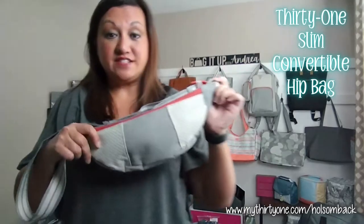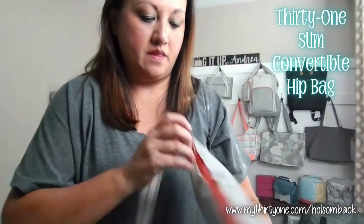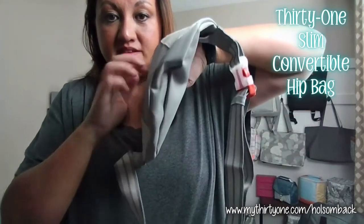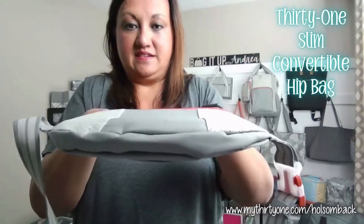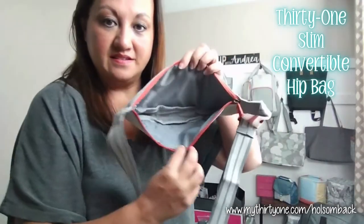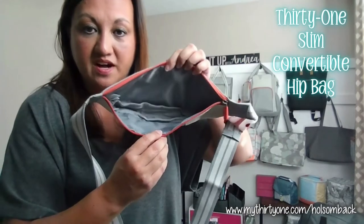It actually has two zippers. You've got this main zipper pouch here. It's called a slim hip bag because it is slim — there's not a whole lot of depth to this bag. The inside is all open with no interior zipper pockets.